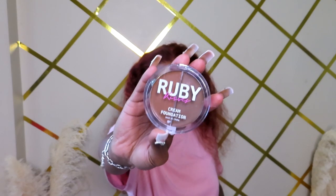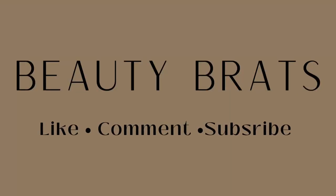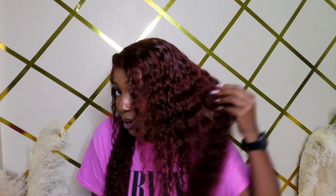This step literally changed the freaking game for me — this glue, it sticks! What's up y'all, it's Jazz, you know the vibes — like, comment, subscribe. Today I'm doing an install video for this curly 28-inch reddish brown wig. We're going into the fall, going with the vibes. It's cute, I love the color and the curl pattern. Keep watching for the full install and details.